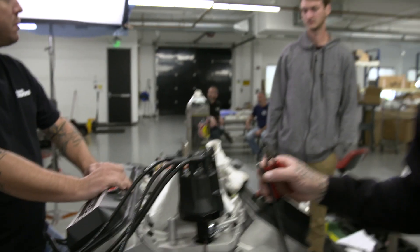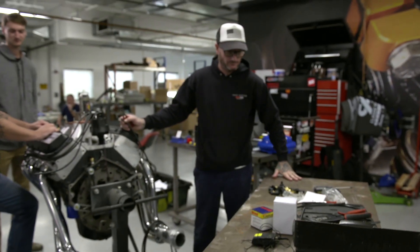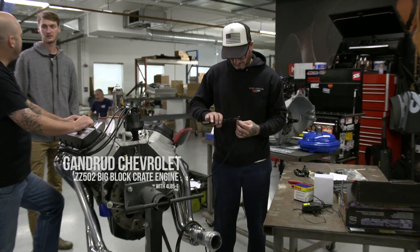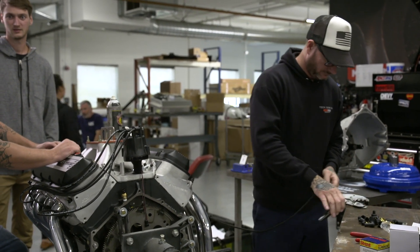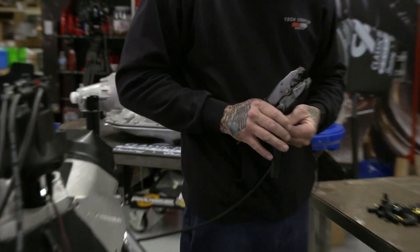You know why this says 'engine oil fill — see owner's manual'? Because my buddy worked at AutoZone, and there was a lady that kept coming in buying oil. After about the fifth time they're like, what is she doing? He went out to the parking lot and said, you need some help? She goes, no, I'm just filling my engine with oil. He goes, how much have you put in there? About nine quarts.